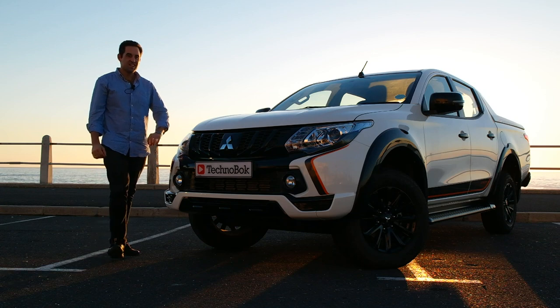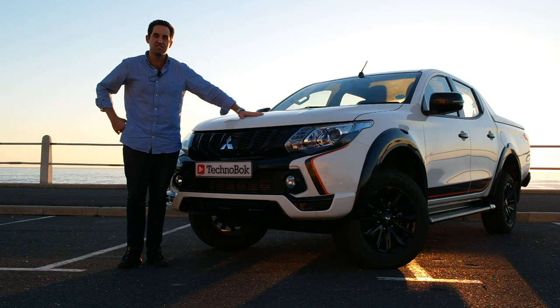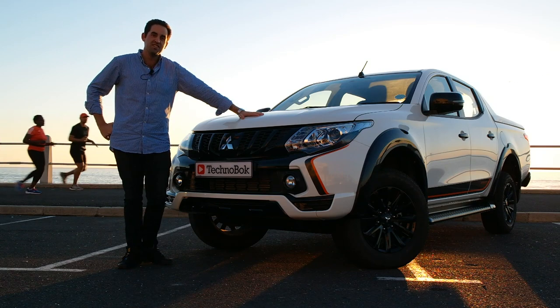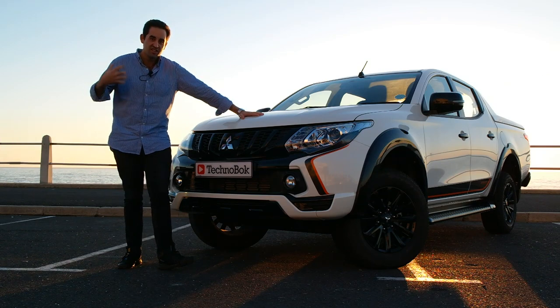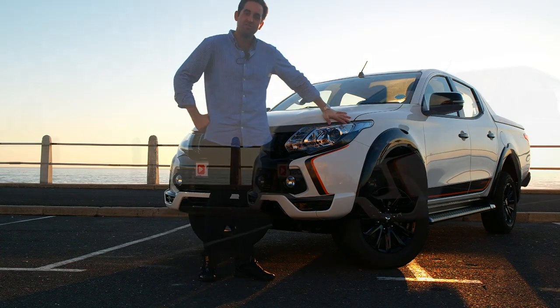It's within a scene like this, the Seapoint Promenade, that you come to introduce something like this — the Mitsubishi Triton Athlete, a vehicle from the brand which brings sporty style and athleticism to ultimately what is something rather special.